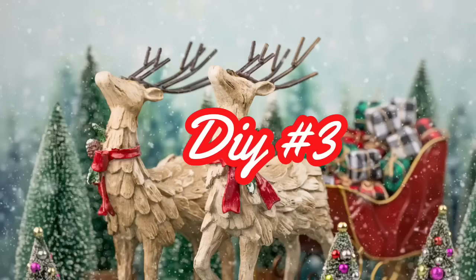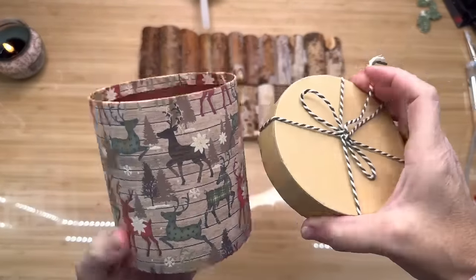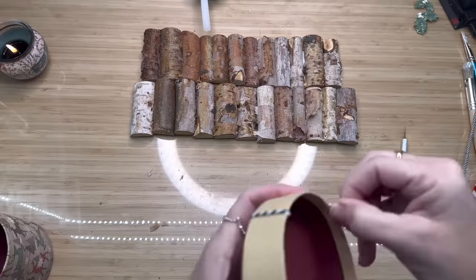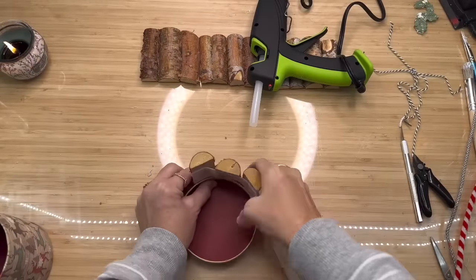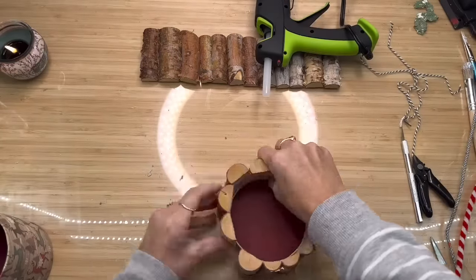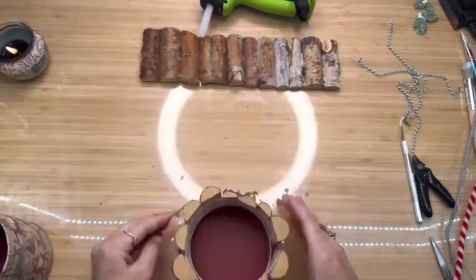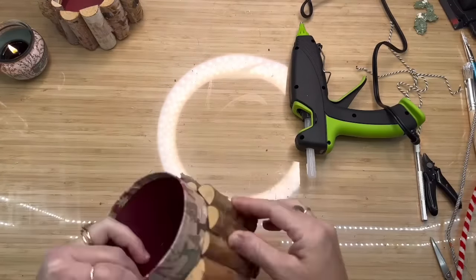The next two DIYs are so fast — if you blink, I promise you, you'll miss them. I'm going to use one of these rounded gift boxes — look at this beautiful reindeer pattern. We're going to use the top and the bottom. I've had these little birch logs for years, purchased at Hobby Lobby, and they weren't expensive at all. What I'm going to do is set the top down and glue the birch logs all around the whole area — we're making candle holders. I find it easier to set it down because you know exactly where your birch log needs to go. This one is so rustic and woodsy — I love it, and I told you if you blinked, you'd miss it.